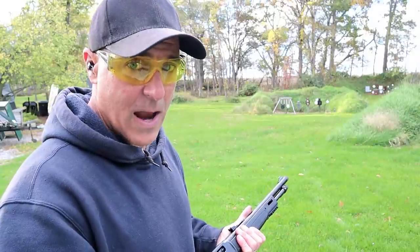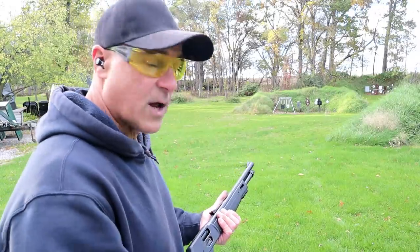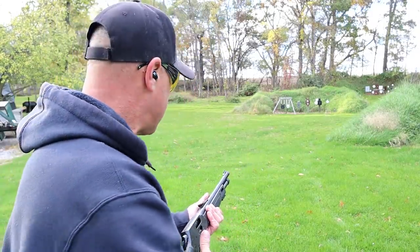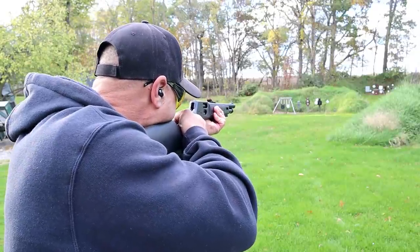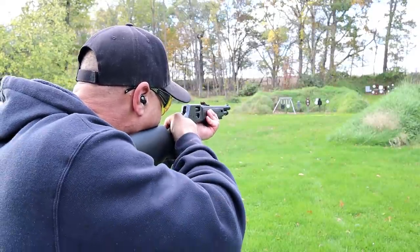I love lever-action. There was a time I didn't do much with lever-action, then I checked a few out and fell in love with it — and actually one of them is a Henry. So let's go ahead and take a few shots at only 25 yards and see how it goes.